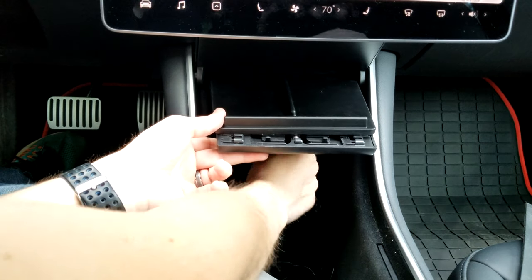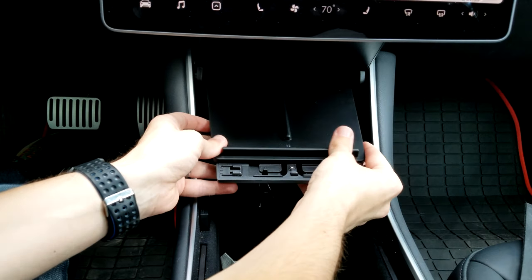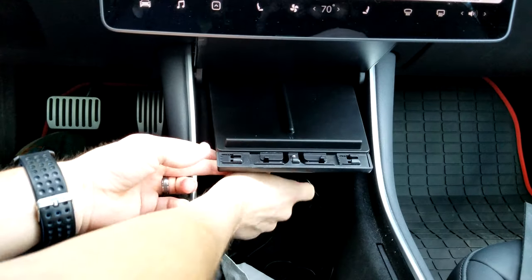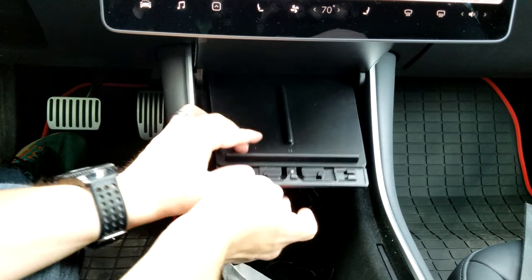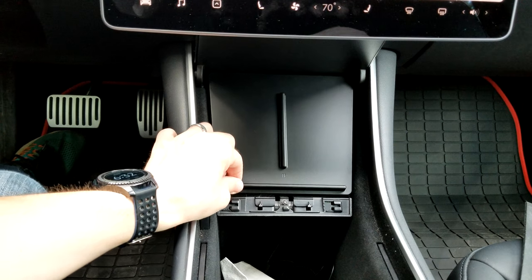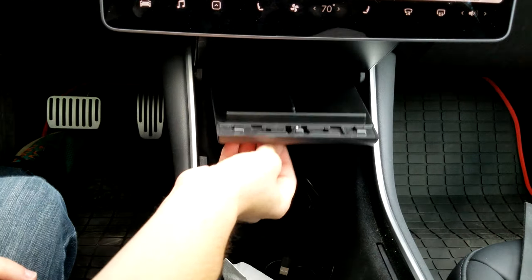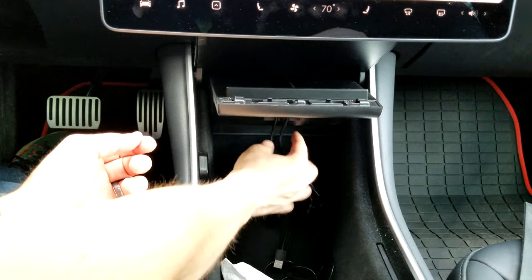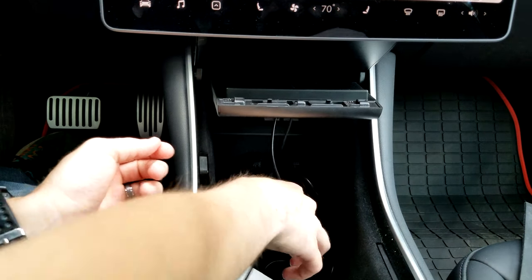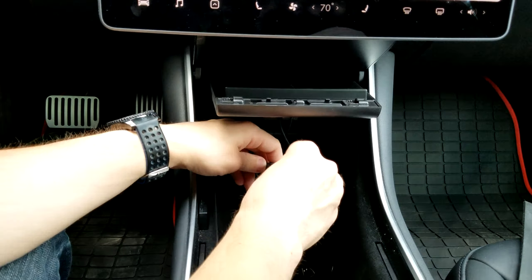Pull those through. You really have to pull these all the way through, and then this is fitting perfectly in here — it looks really good. It's a tiny bit loose, which is why they give you the double-sided sticky tape, but I'm going to go without that for now and see how it works.